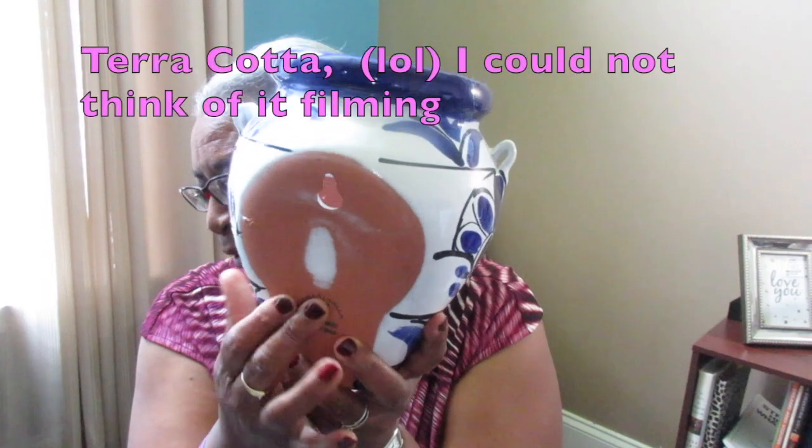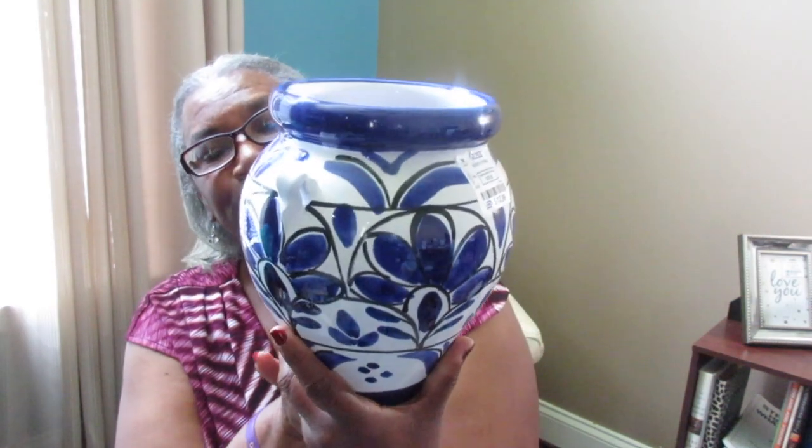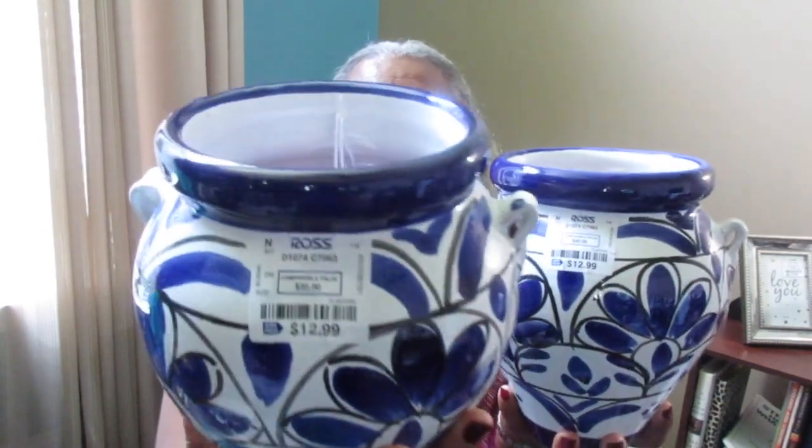When I turned it around I saw that it's like a clay pot - it says hand painted in Spain. I said that's a wall pocket, that could go outside! I couldn't leave it. They only had two and I purchased both of them. I'm going to put these on my wall on the outside - don't you think that would really look pretty?